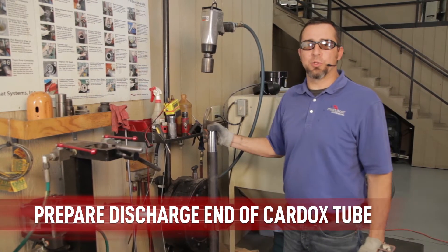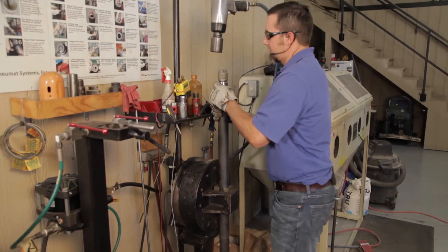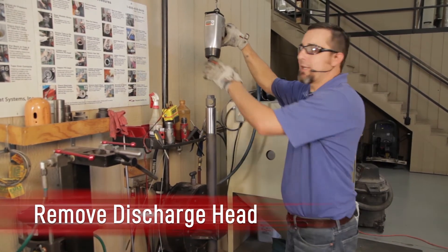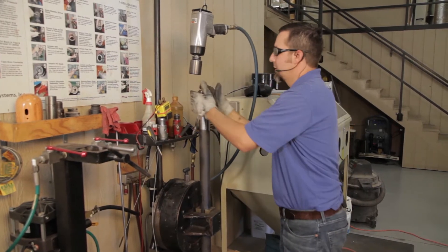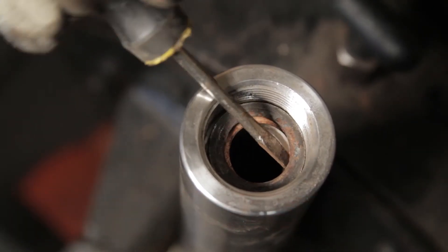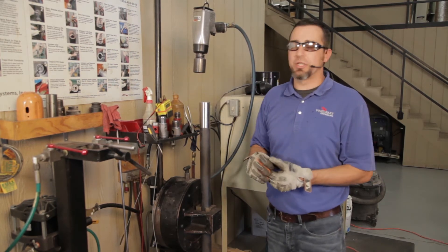Now that the activating end has been disassembled, we're going to focus on the discharge end of the cardox tube. Rotate the cardox tube in the vise 180 degrees so the discharge end is facing up. Take your impact and loosen and remove the discharge head the same way we did the activating head — ensuring reverse is on, bump the trigger to break the seal, then spin the discharge head off by hand. Remove the spent ruptured disc and copper gasket. If you have to dig these out, maintain your clearance to avoid damaging the threads or seat area on the discharge end.